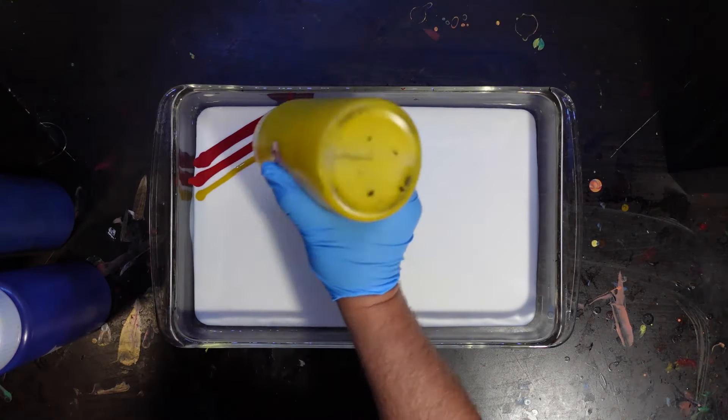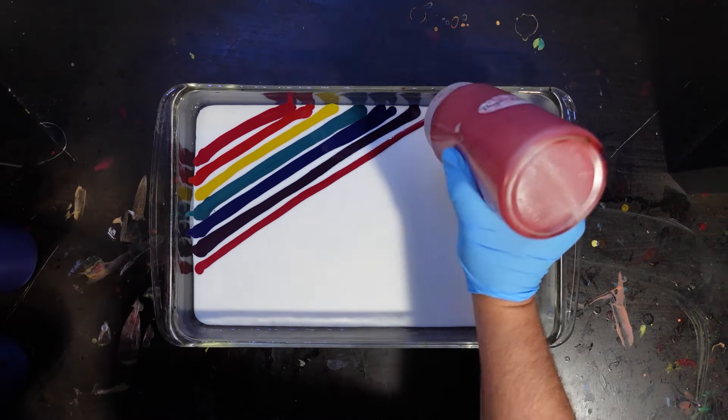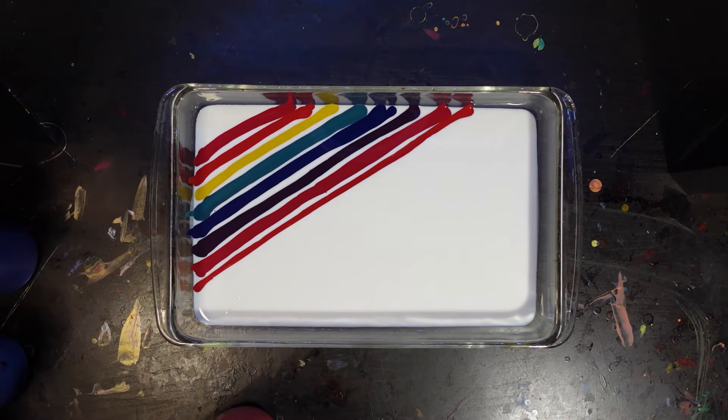Hello and welcome to the channel. My name is Rob with LilBot Dyes. Today I'm going to take you through a somewhat new style I came up with. I'm calling it Scatter Cells.